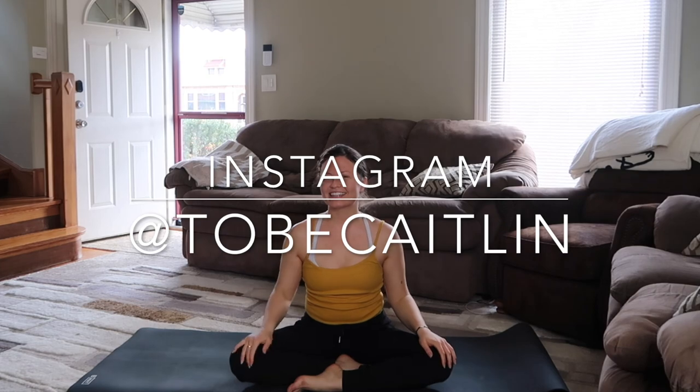Namaste. Thank you everybody for watching. My name is Kaitlin, and it was my pleasure to guide you through.